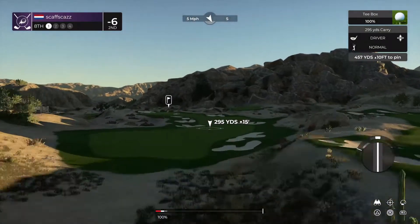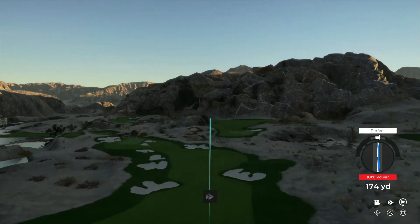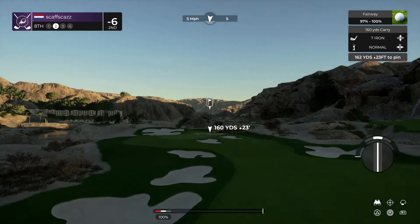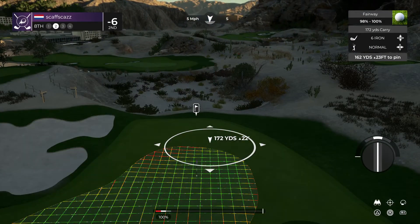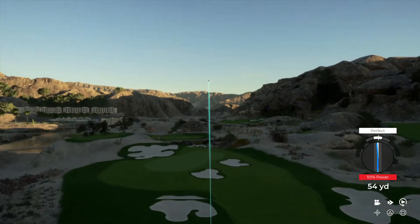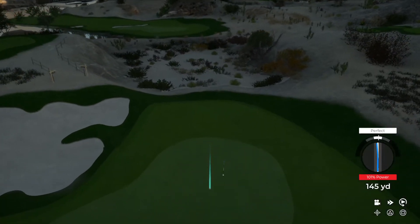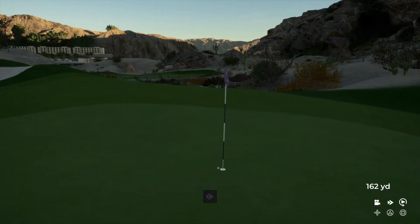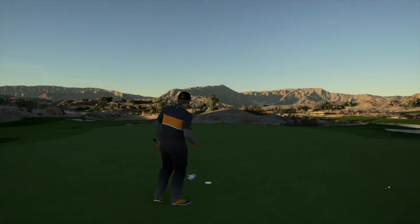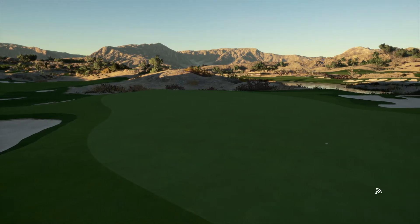And here we have a lovely par four hole. Great contact, nice swing. This is about 160 or so to the pin. I like what you did there. Well done out there. That's your fifth birdie on the day. Seven under par at the moment.